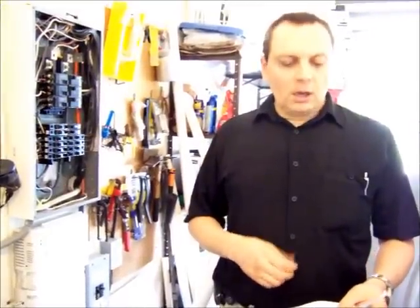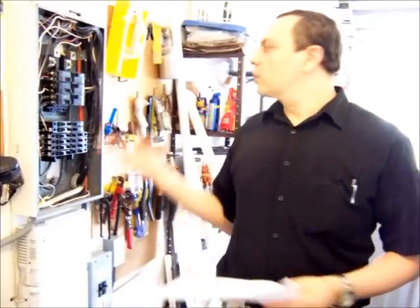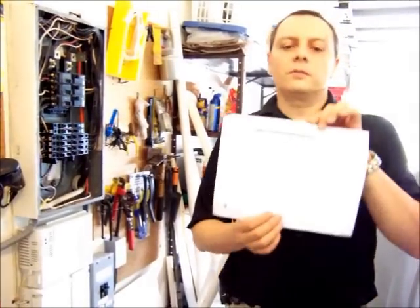Hi, welcome to the Nissan Sentra conversion to an electric car. My name is Jose Barriga and this is the next video in the series. This time I want to show you my charging station that I created for the car. I made progress creating the charging station and the first thing I did was to search online for the NEMA connector types.